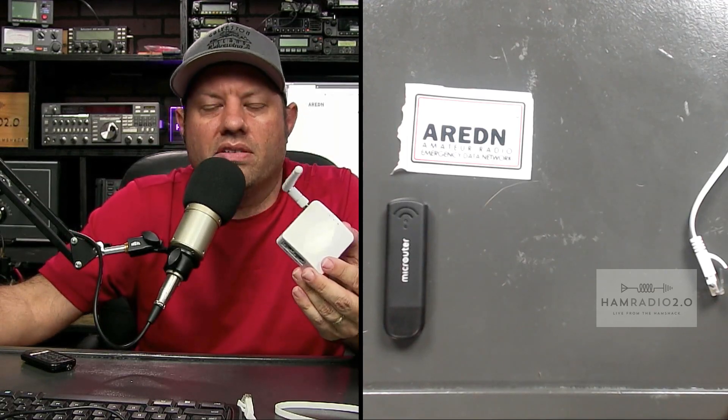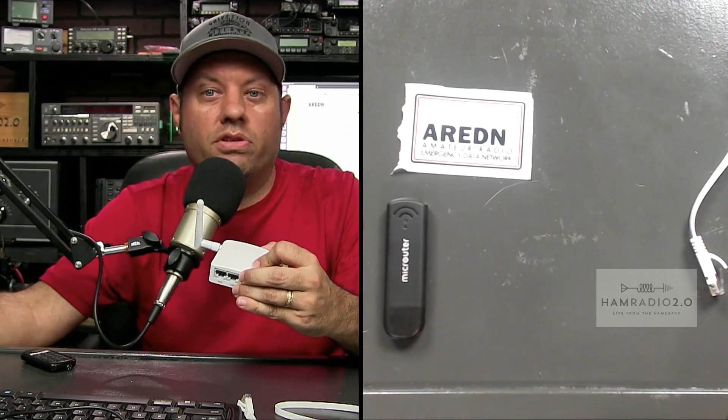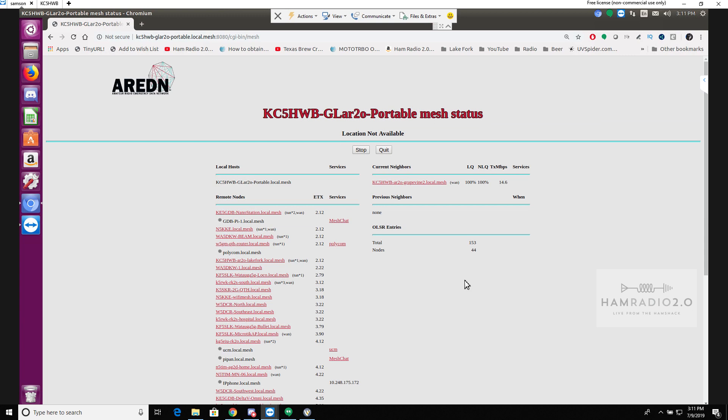I'm going to go plug up this device and log into it real quick to show you what it looks like. It looks like a standard AREDN mesh networking device. I'm now remoted into my Ubuntu Linux box that's behind me, which is hard-lined into my air router that I keep in the shack — it's actually a tunnel server with several tunnel clients connected to it, using the built-in tunnel server and client system in the AREDN firmware.